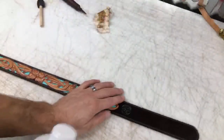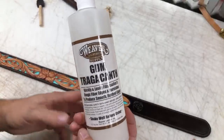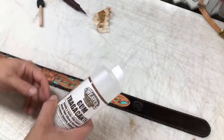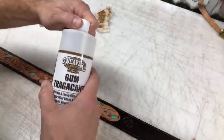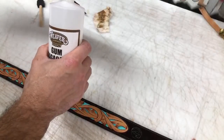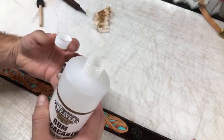Now for actually slicking the edges, what I like to use is gum tragacanth. There are lots of different ways to slick edges and you're going to see everybody's got a different opinion, a different strategy. Find what works for you and go with it. It's leather work — there's not one right way to do it. There's going to be lots of ways, so this is just how I do it.